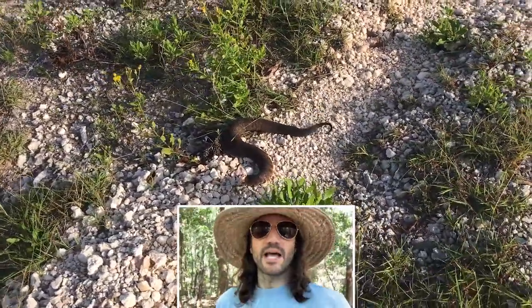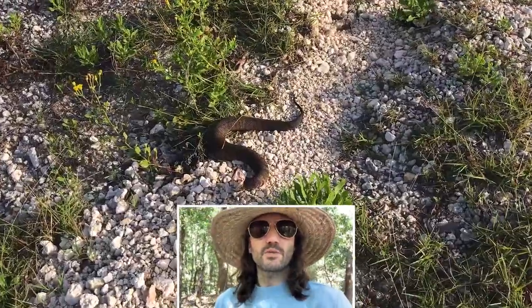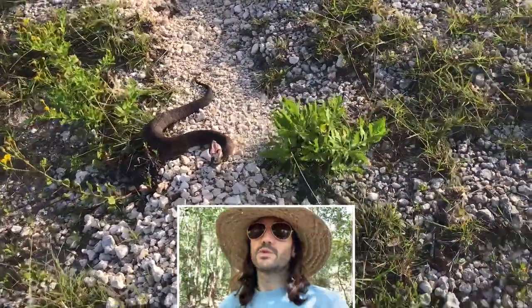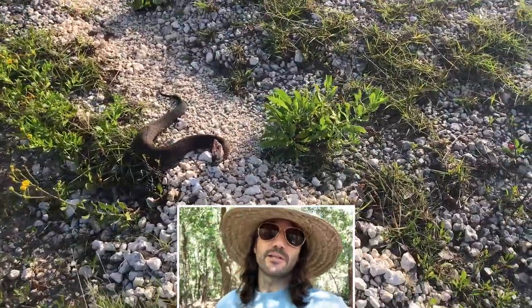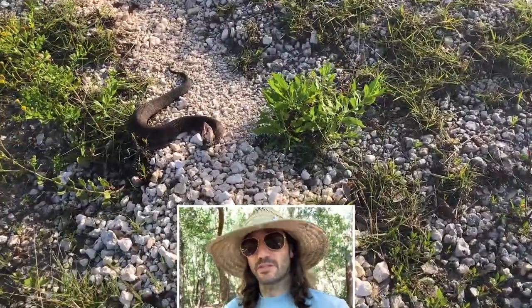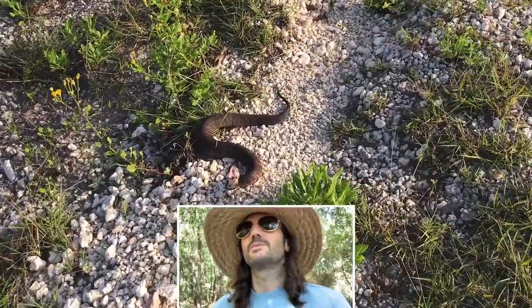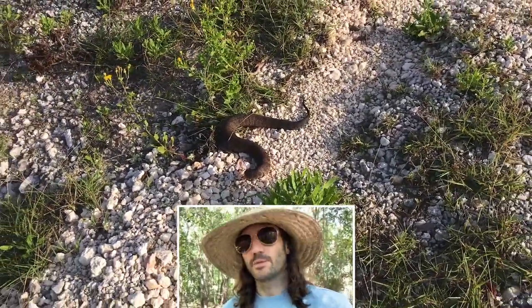Hey folks, it's Greg from the Fish Jam Laugh Channel. If you want to know a few ways to identify a cottonmouth snake without having to look at it dead in the eye, check out this video to see how you can identify this venomous snake from a safe distance. If you like these sorts of videos, go ahead and click the like button and subscribe if you haven't already.